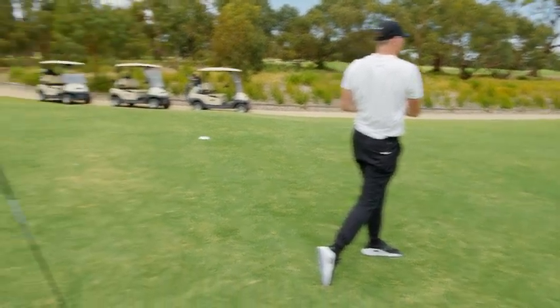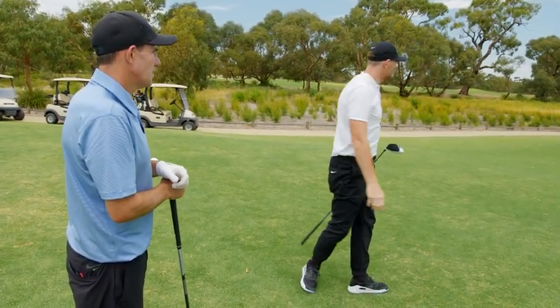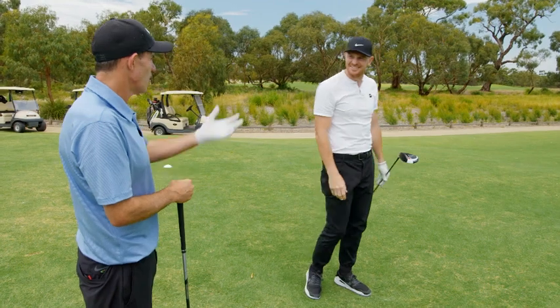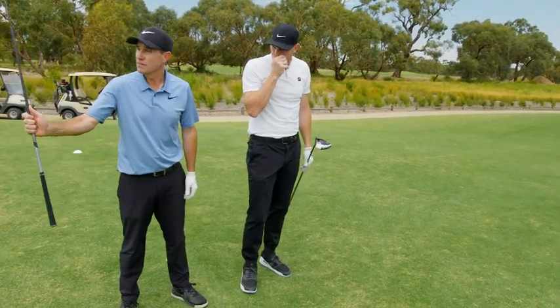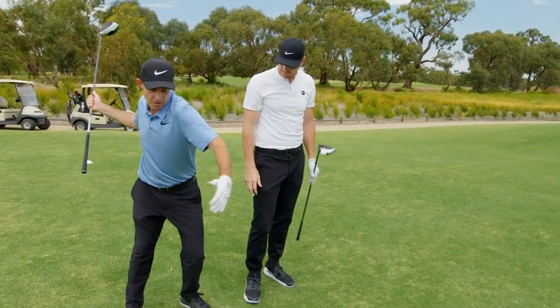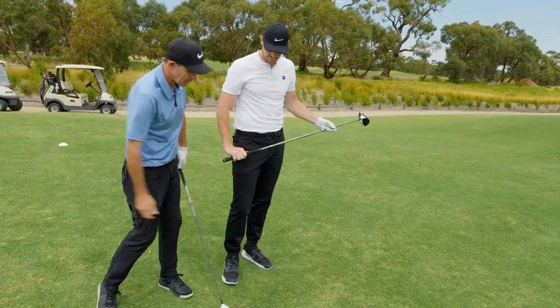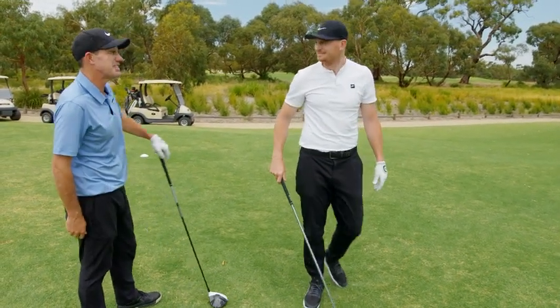Perfect. Long and strong. It did feel a little bit strange. It'll feel weird — it's something you're going to have to work on, especially if not too many people have told you to get the club vertical. But that's the way to do it. And then your shoulders will turn, club will follow it, bang, stroke back down. And you'll get another 30 metres out of it. That'll be ridiculous.